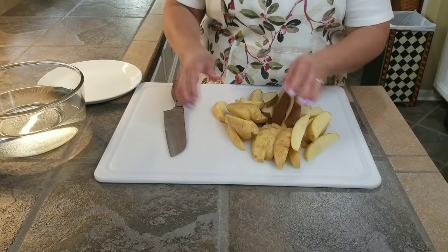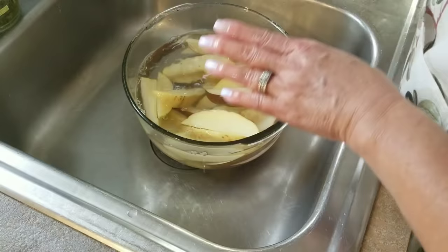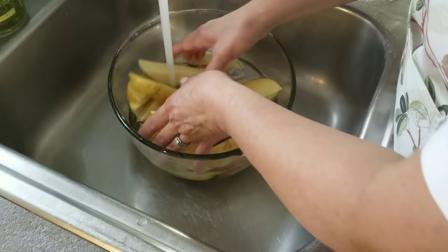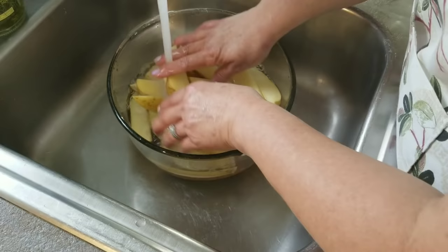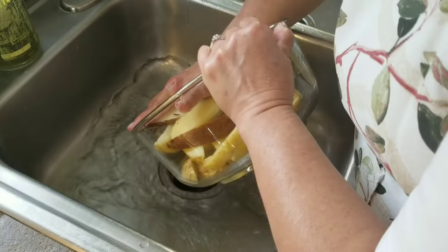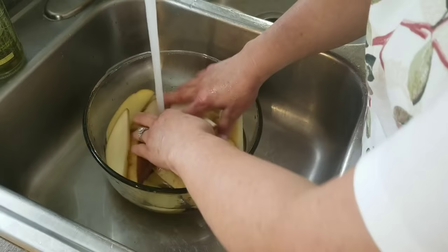I've got a bowl of water right here. I'm going to put them into the water so they don't get dark, and at the same time they're going to be releasing the starch. Then we'll be rinsing these. I'm going to throw this water out because as you can see the water looks real murky. I'm going to rinse them two or three times until the water looks a lot clearer. Now I'm going to fill this bowl up with water and just let them sit in cold water for a few minutes while I prepare my seasoning.